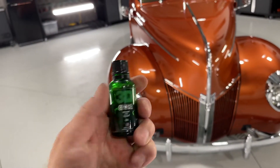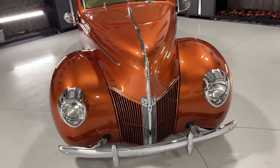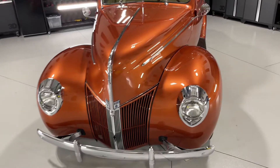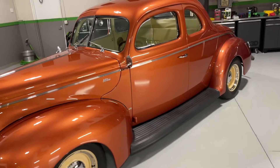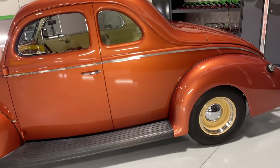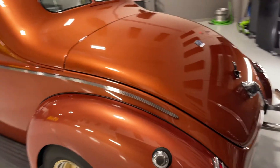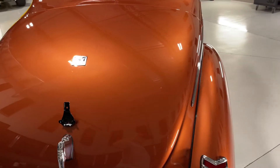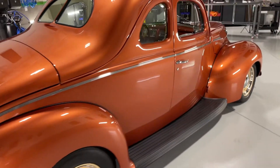Then I put the 3D ceramic coating on and it just looks like liquid glass. I mean, this is like a copper penny color — it's a metallic. All I know is, sometimes when you're doing this kind of work and you get so many hours into the paint correction process, you start to wonder, 'Gosh, is it worth it?' And then you put the coating on, look at the results, and go, 'Yeah, it was worth it.'